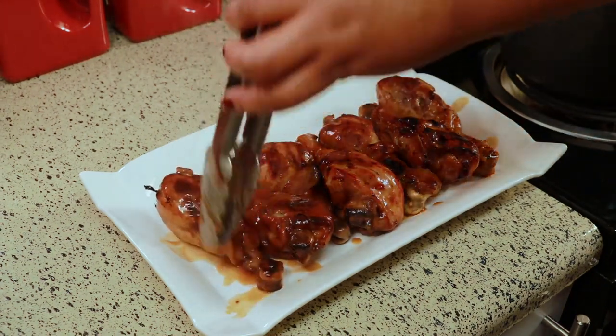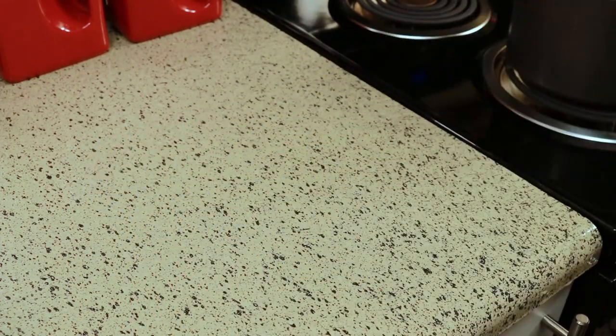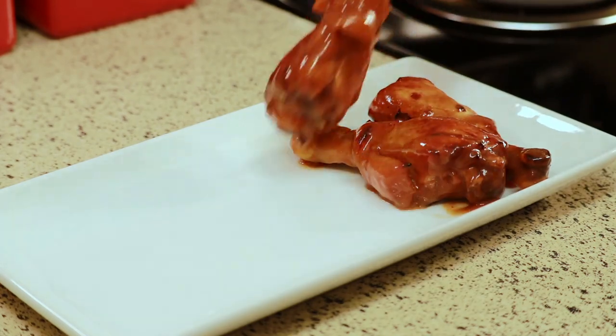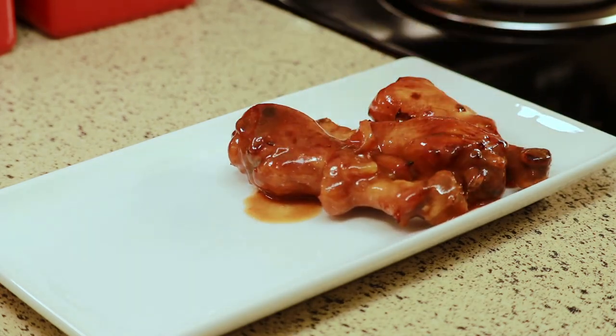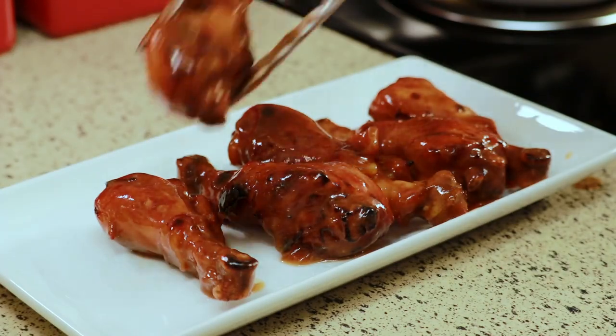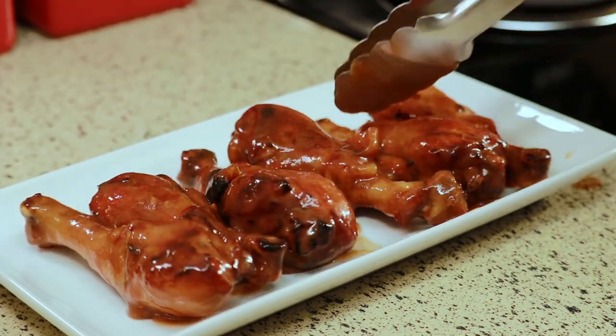Oh my goodness, it's just so good. I'm not sure how to describe this other than it tastes like a really nice barbecue sauce, but not really. I waited a little bit for the sauce to cool down so you can see how it thickens up. Then I dipped some more drumsticks in there. So if you like a lot of sauce on your drumstick, you might want to wait a little bit for it to cool down before you dip it in there.